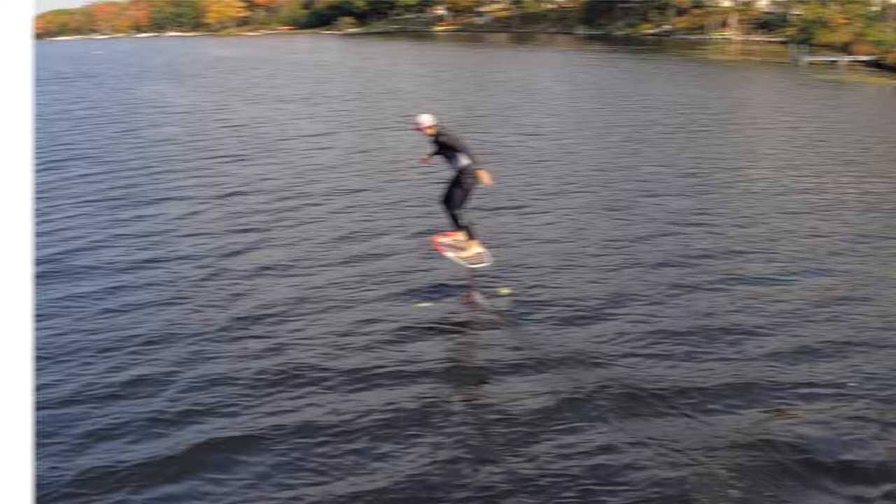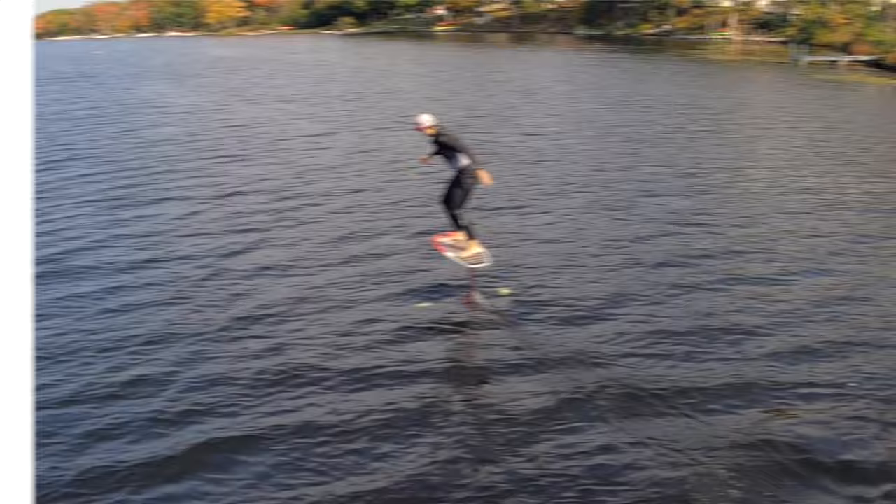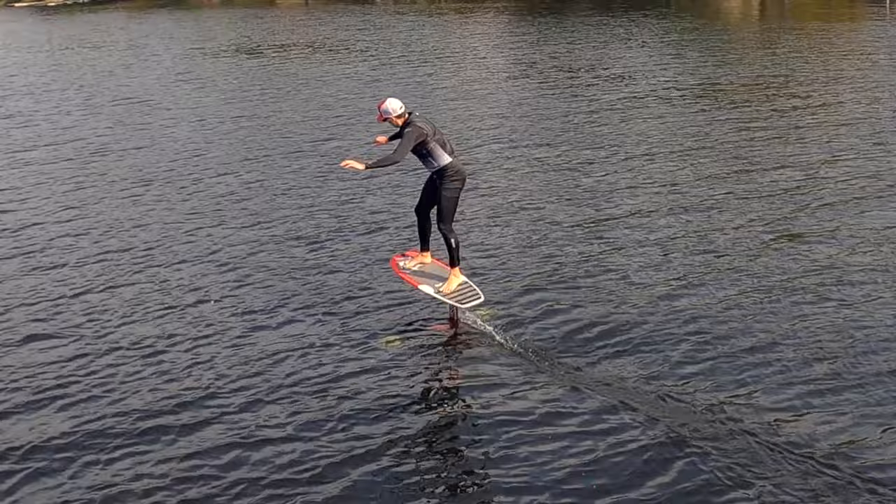Once we learn to fly we realize that it's drag that holds us back. If we can reduce drag we might be able to fly forever. Everything introduces drag — our bodies pushing against the air in front of us, the mast, the fuselage, and the rear wing under the water. But let's focus on the front wing for now.